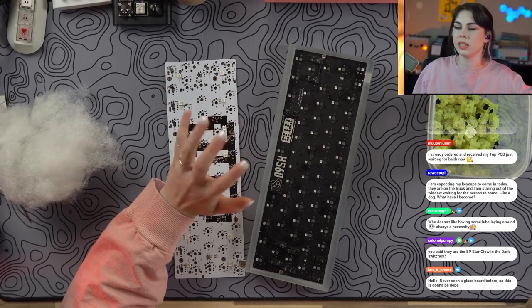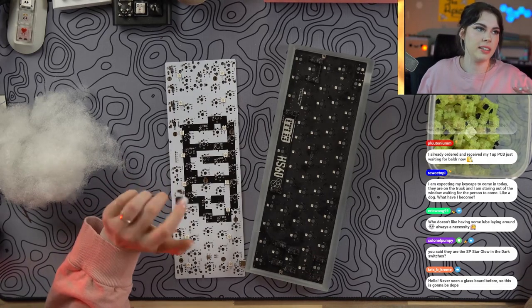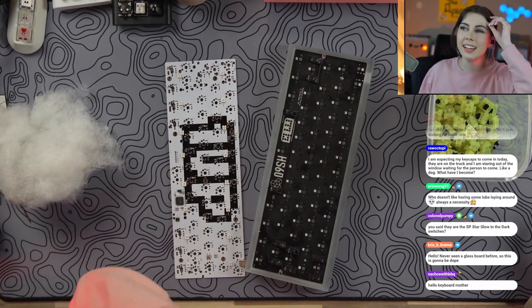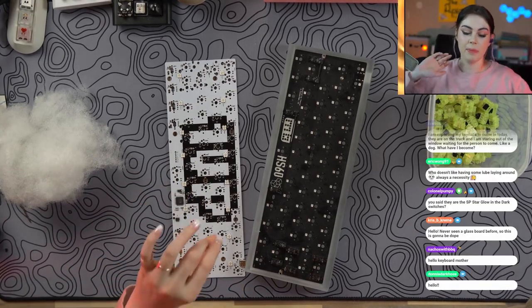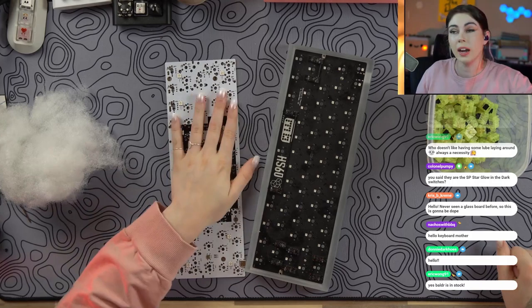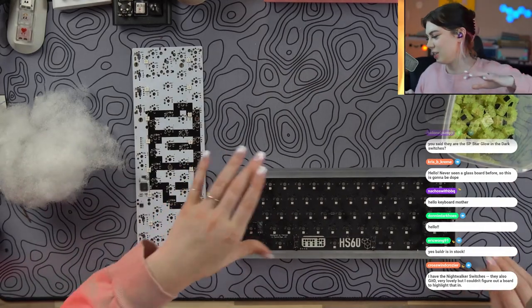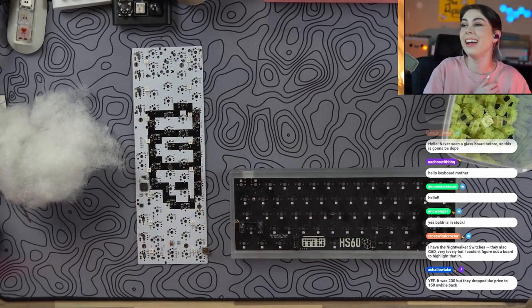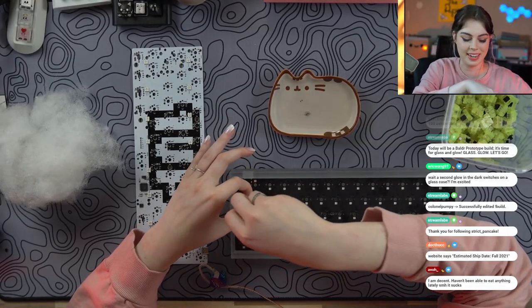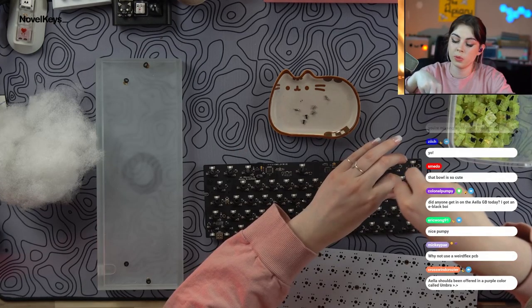For those of you who don't know, the Boulder is currently in stock — only $150, which is solid, especially for a glass keyboard. This is one of the protos. We were supposed to build this ages ago, but we built it with a non-underglow PCB because my underglow PCB came DOA. It wasn't a OneUp one, it was a different one — so don't worry, OneUp, you're fine. Last time I ever buy an RGB underglow PCB from anybody else. But we have one now, so let's get building!